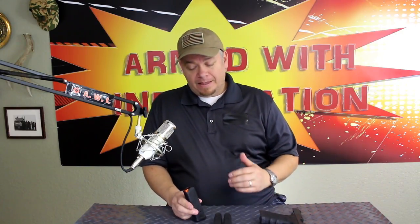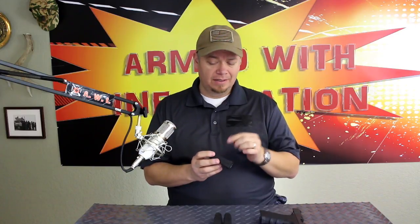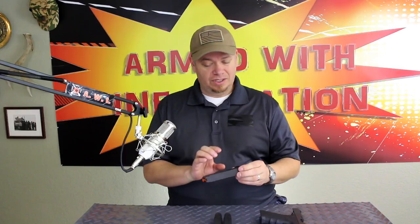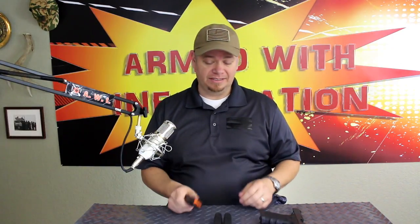They seem to be holding up just fine. If you wonder how old your magazines are, what you can do with PMAGs is look on the side and you'll see a little circle — it kind of looks like a clock face. It'll have an arrow on it, and that'll tell you the month and year that that magazine was made — actually each polymer part. There'll be one on the body, one on the base plate, and you can see when those things were made. These ones were made in March of 2015, and I bought them in April of 2015 — coming on two years now.